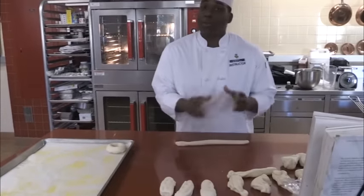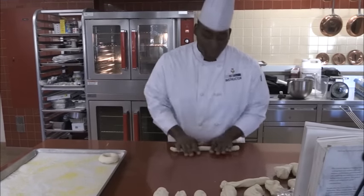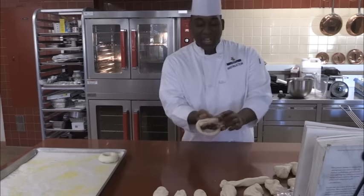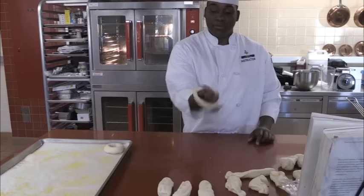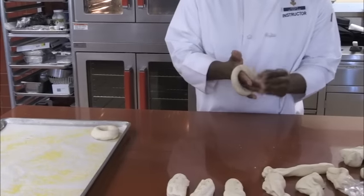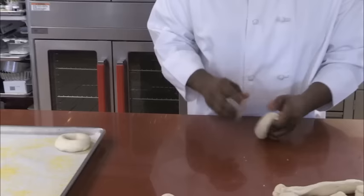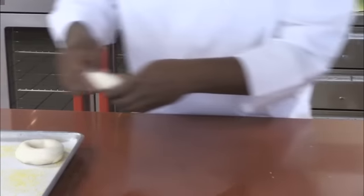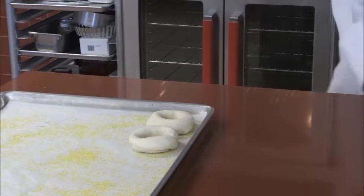Like I said, you don't have to do ten inches — if you want miniature ones you can go five or four inches, whatever your preference. Roll it out, overlap the ends, pinch them together, roll them on the deck, and place them seam-side down. Now they're all rolled up into their nice beautiful circles.